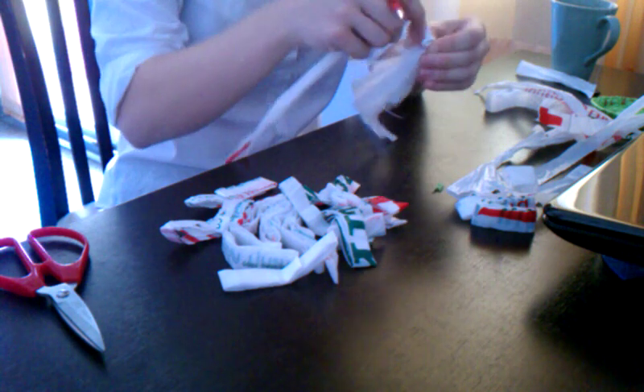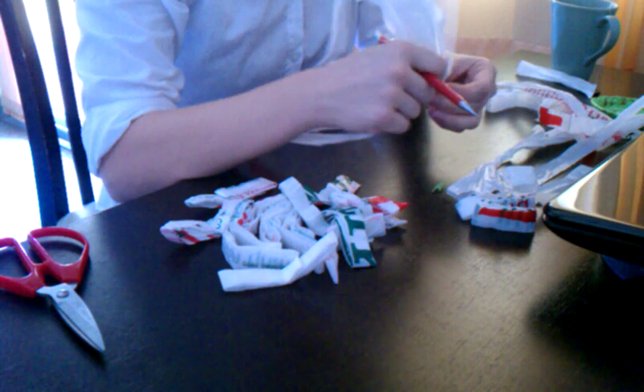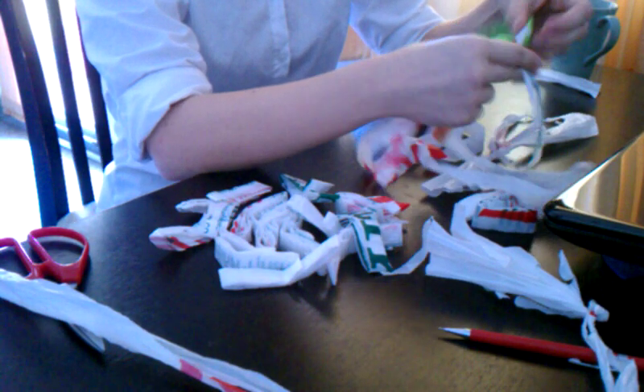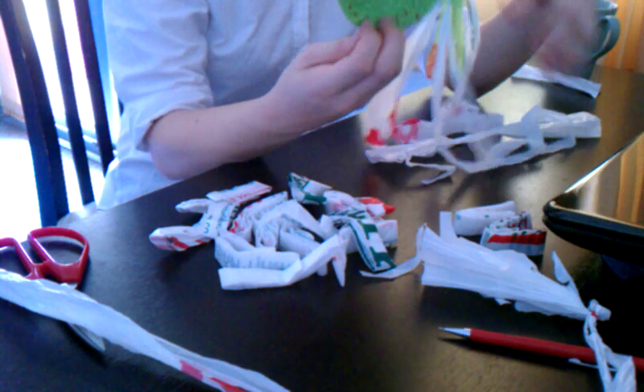It's fiddly — it goes in a circle. You use your working piece to tie it to the layer before. It's fiddly at the beginning, but once you get it started, it's really easy to keep going. This is two normal size shopping bags and one little bag — I call it about two and a half bags.